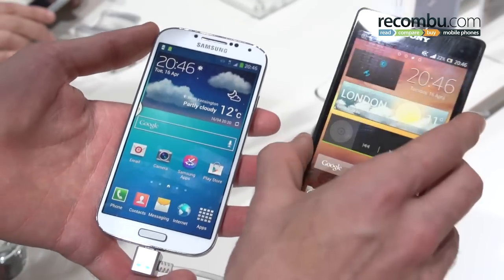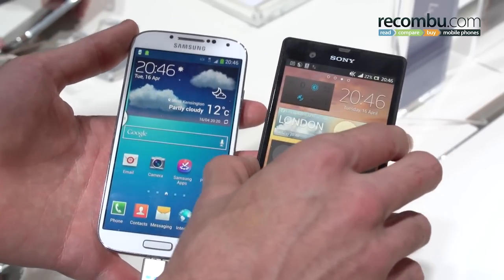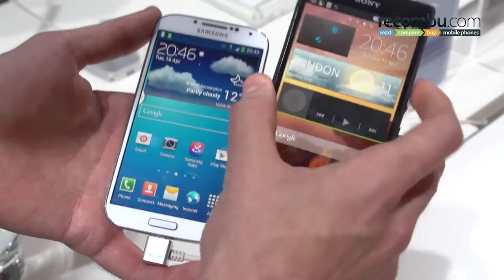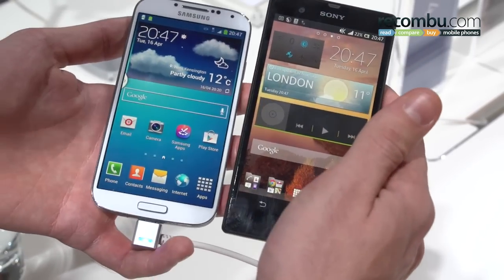Kicking off with the design, the Sony Xperia Z immediately stands out because it's waterproof — well, water resistant. You can drop it in water for up to 30 minutes at a depth of one meter and it should be absolutely fine. As a result, all the ports are underneath flaps, which is a tad irksome, but we'd say it's worth it if you're a regular toilet dunker.